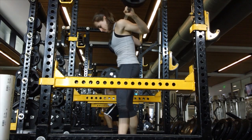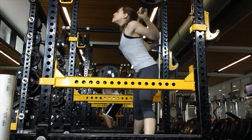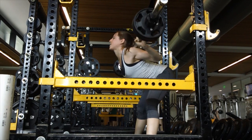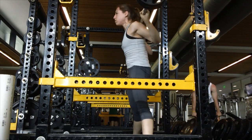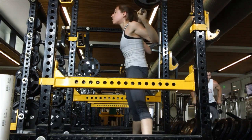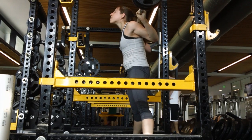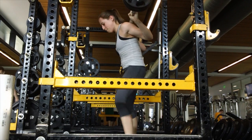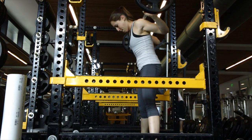Moving on to the good mornings — I did a little warm-up with the bar, then the first set with 85 pounds. I'm still figuring out what to do with these; I haven't done much research on them recently. I have a pretty wide stance, and I never feel it in my back — I definitely feel my hamstrings, so I'm probably not doing them too badly. I did three sets today and I really enjoy doing them.